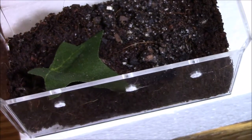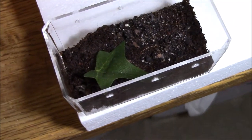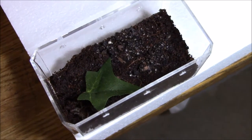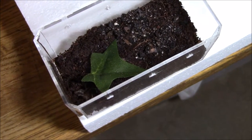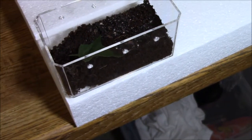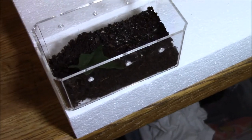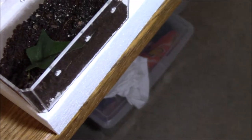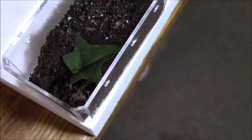I rehoused it in this little container here, which I realized is a little too big for it, so I have some 20 or 25 dram vials on the way and I will get it rehoused. Now I know when tarantulas usually molt they refuse feeding for a while, but this one actually did take down a small roach.